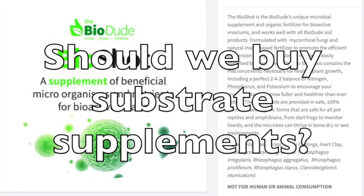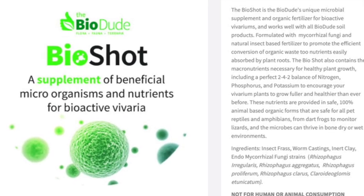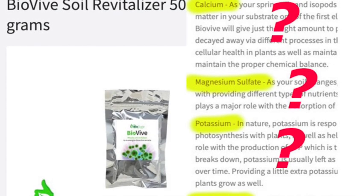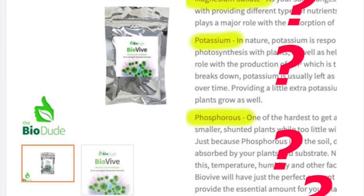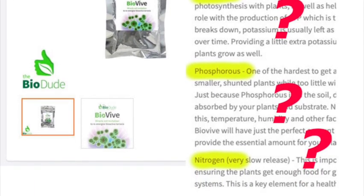The other thing I wanted to briefly mention are these substrate supplements and additives that you can buy. There are a couple of problems with them. For one, if you don't know what your substrate needs, there's no way to tell whether these additives are going to benefit your substrate or actually cause harm.